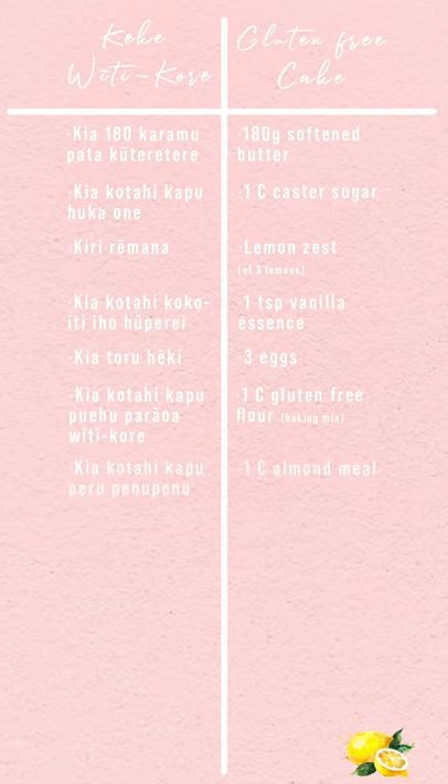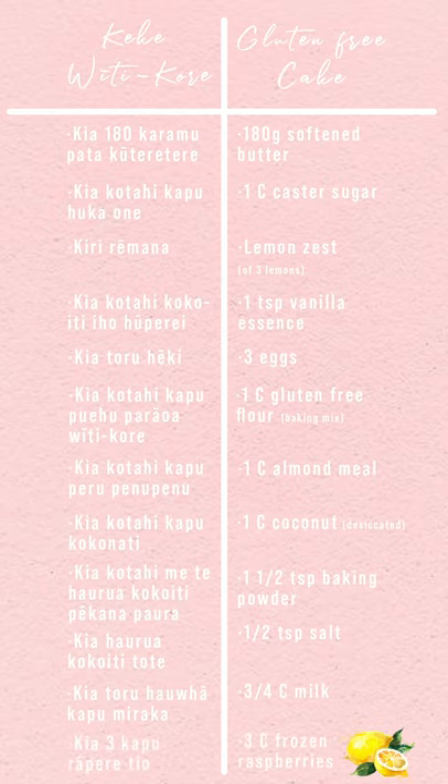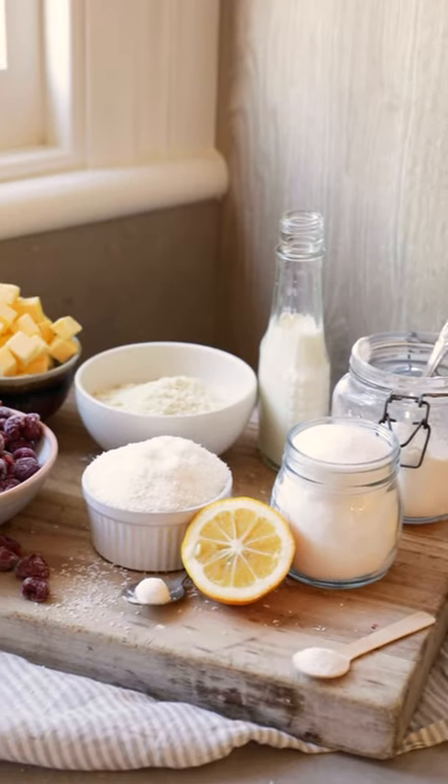Kia koutou hau whā kapu miraka — three quarters of a cup of milk. Kia toru kapu rā pere tio — three cups of frozen raspberries.